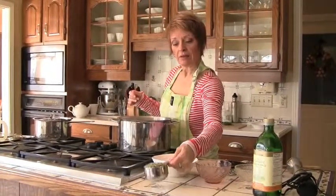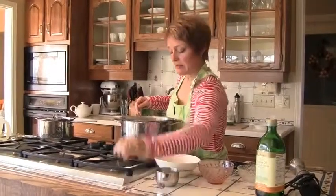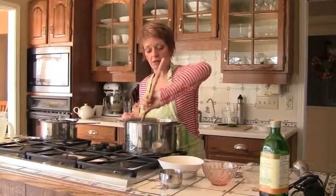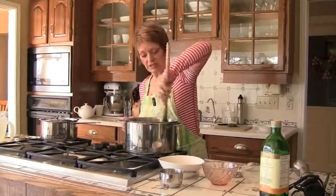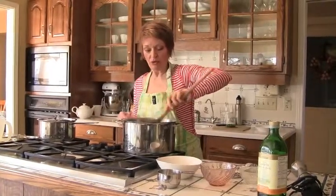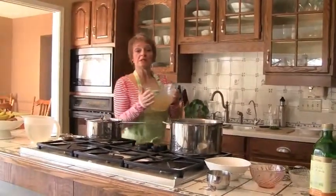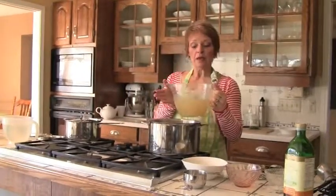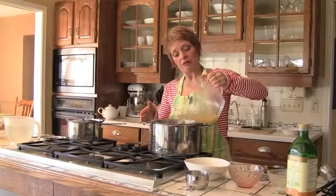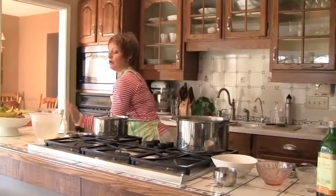We're going to take one cup of split green peas and put them in the pot with the leeks. We're going to stir them around just to make sure they're all coated with the oil. Once we know that the peas are all coated, we have to add liquid. We're making this vegetarian today — we have one liter of vegetarian broth. I make it up ahead of time and keep it in the freezer, so all we have to do is thaw it out in the morning and have it ready to go.